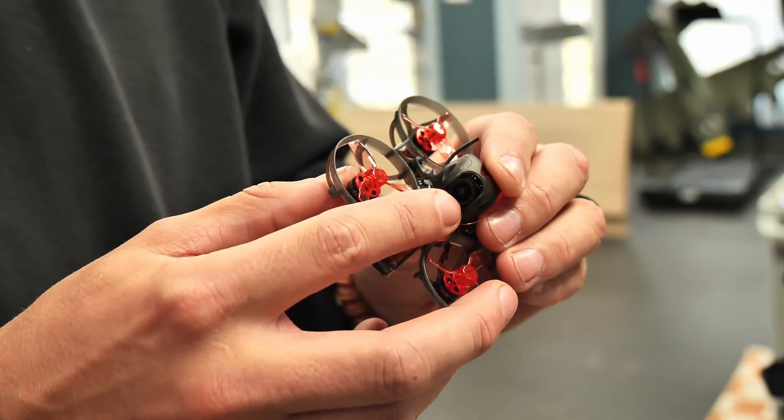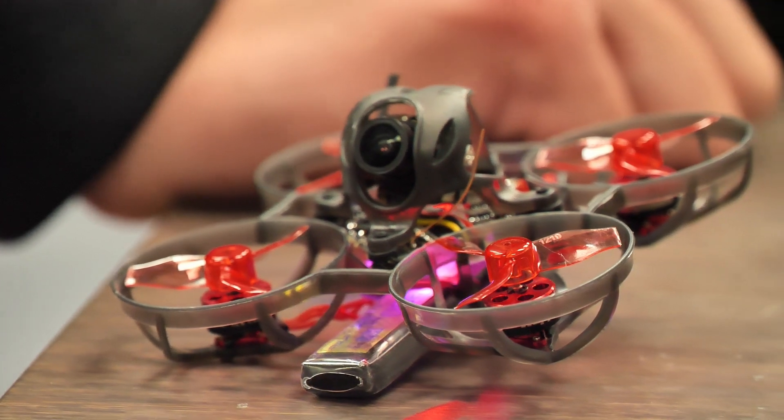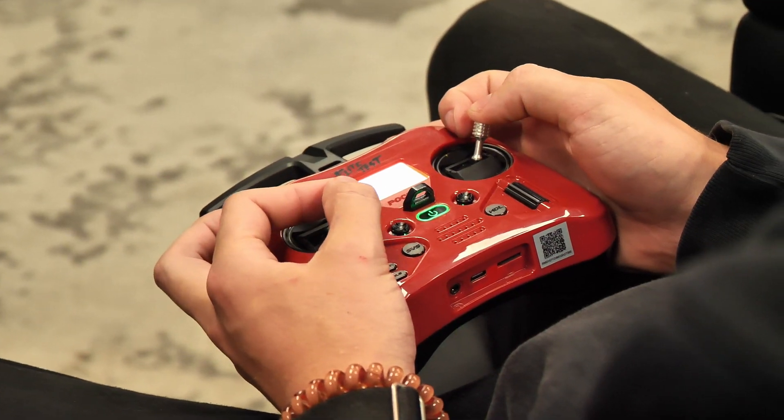Hey friends, welcome to Flight Test Tech. I'm Josh. Today we're going to be showing you how to bind and also the main features of our FT Mobula combined with our FT Pocket Radio.